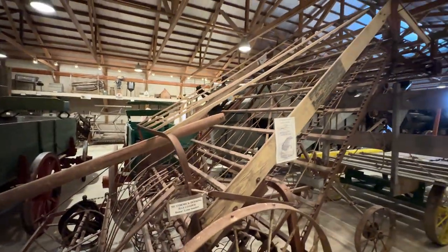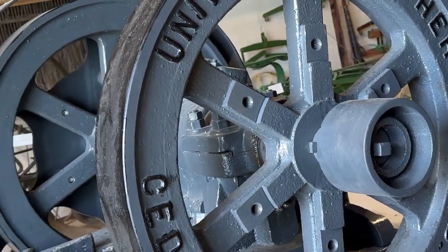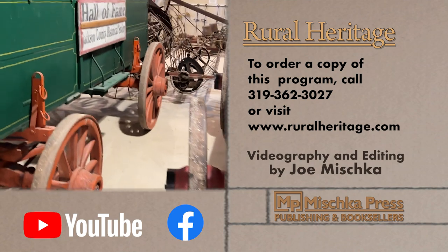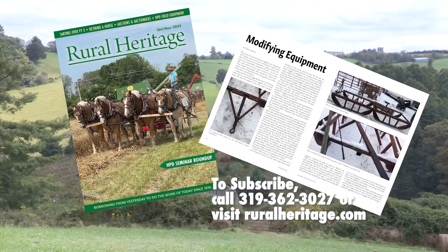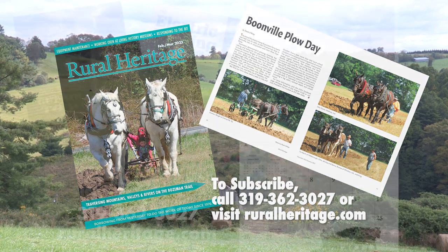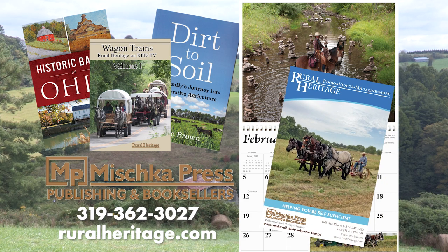That's all the time we have for today, but we'll be back next week as we continue our tour of the Jackson County, Iowa Historic Museum Machine Shed, when we'll take a look at more of their collection, including a restored vintage windmill and a rock crushing machine. This program is available for purchase — call 319-362-3027 or visit www.ruralheritage.com.